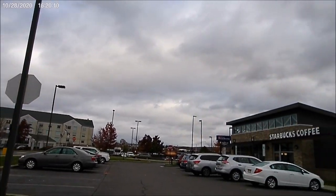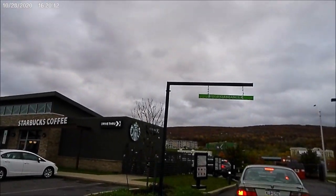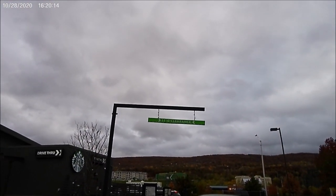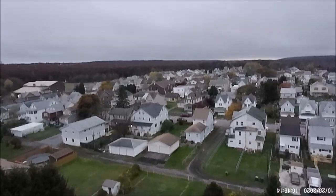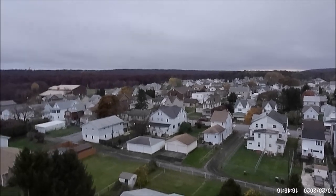Not as super crispy as the last images as it's getting considerably darker out, but still good. Just wanted to show a little left-to-right here.